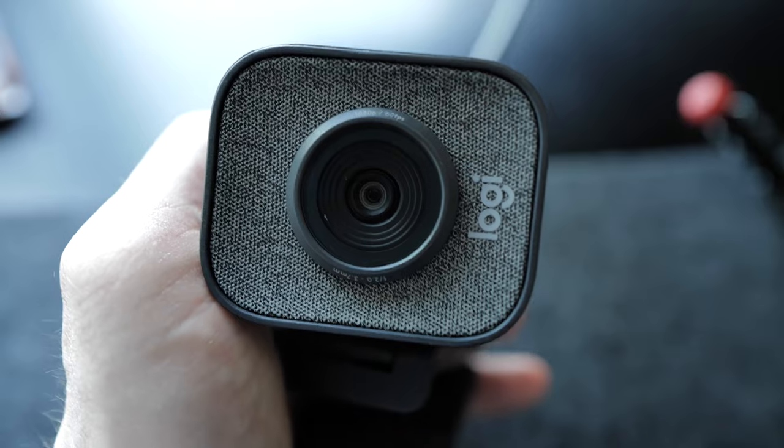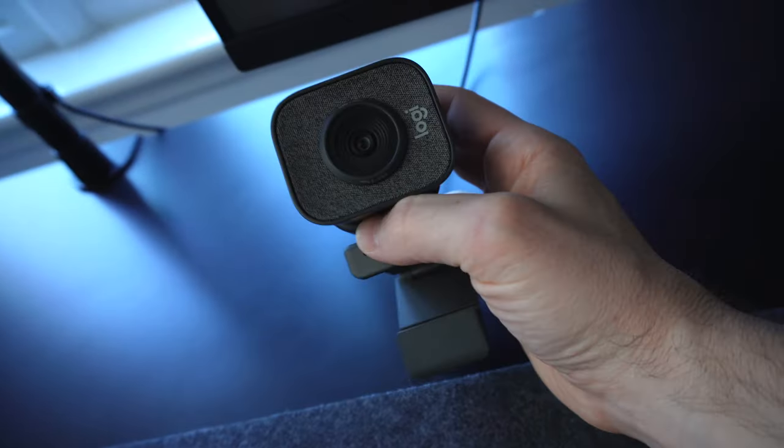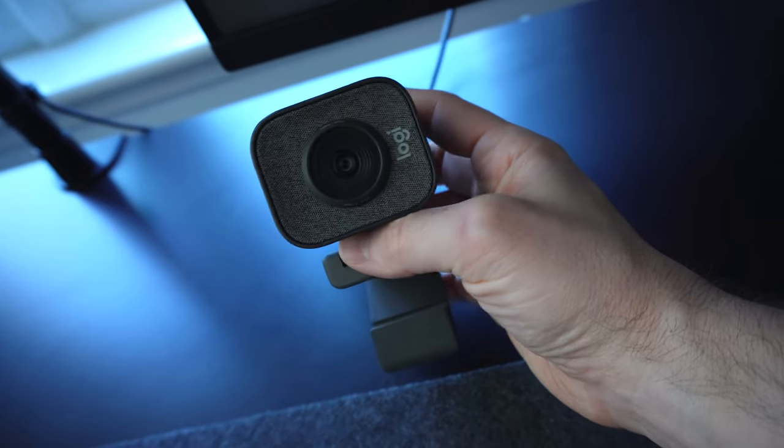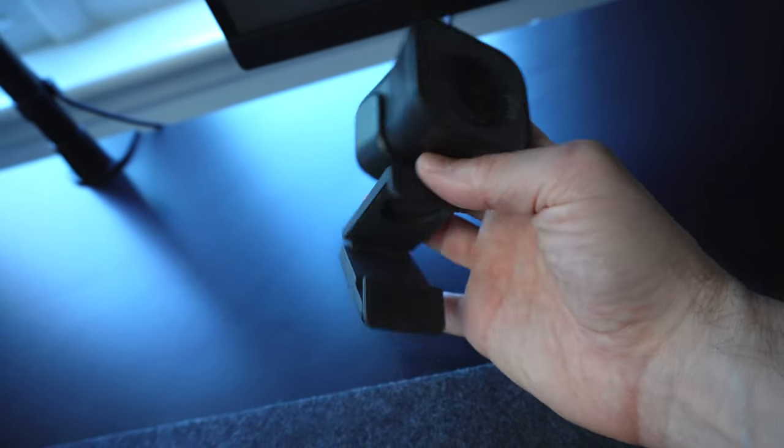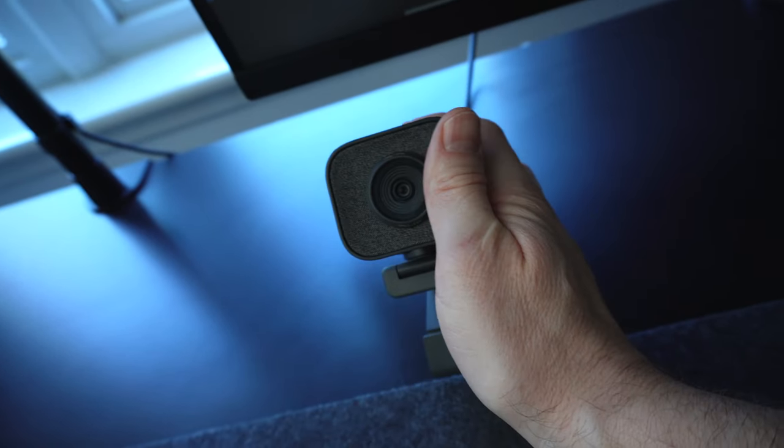So then we've got a Logitech camera here — that's the Logi Streamcam, I think it's called. It's 1080p, 60 frames per second, and it's got microphones built into it. It's pretty cool and nice and easy. You've seen this before when I've done some tutorials where there's a little circle on the screen and you can see my face.